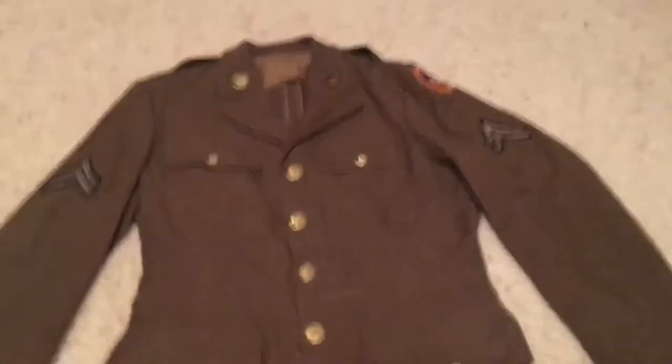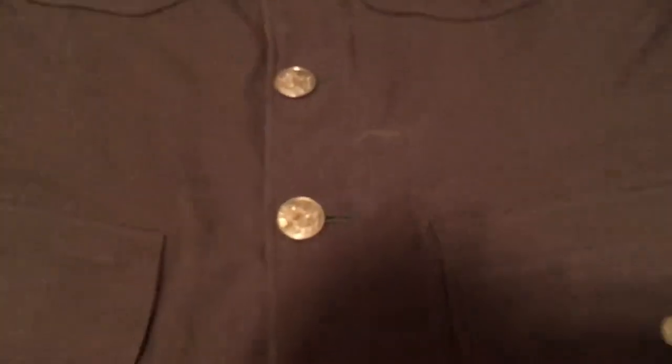I'll start out with the buttons here. You have your standard eagle button — it's not focusing right, but yeah, you have your standard eagle buttons. You have your small standard eagle buttons as well. It's large pockets and that's your small pockets.